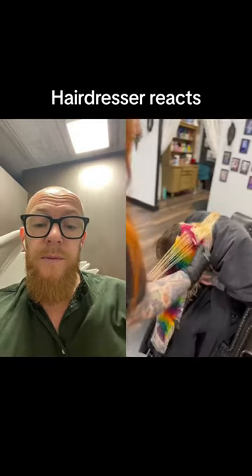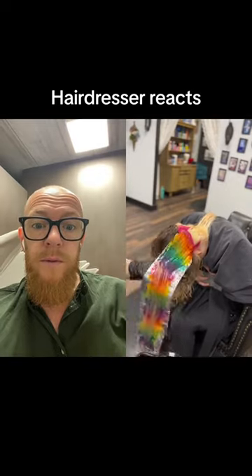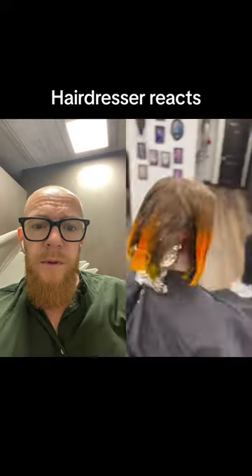She told me I could do whatever I wanted, so you guessed it — rainbows, because why would you not? We did orange going into yellow for the bob.